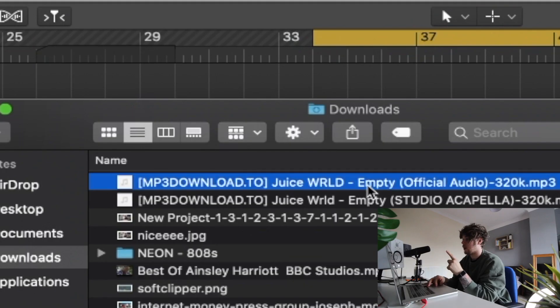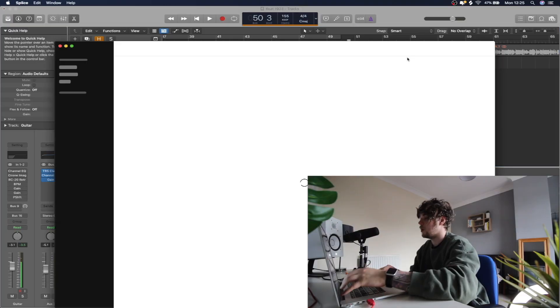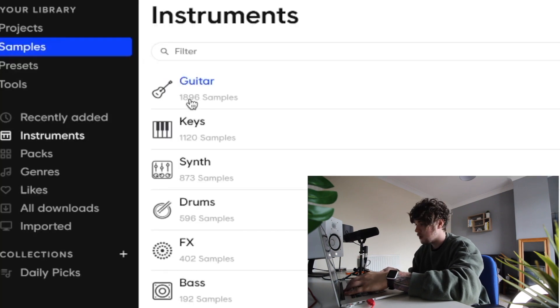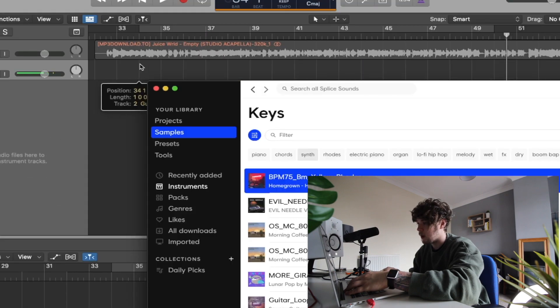We've got the Juice WRLD acapella 'Empty' here, so we're just going to drag that in. Now we're going to start with a sample. For this we're just going to use Splice — we've got a crazy amount of samples — so we're just going to go into keys and drag one of these in. That's a pretty sad one, let's grab that.